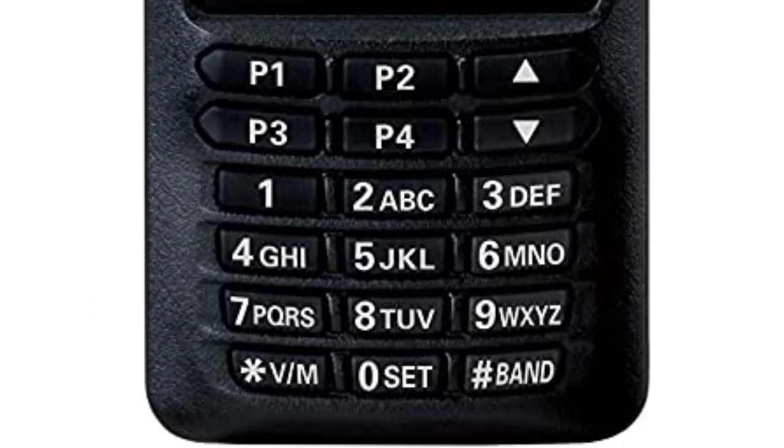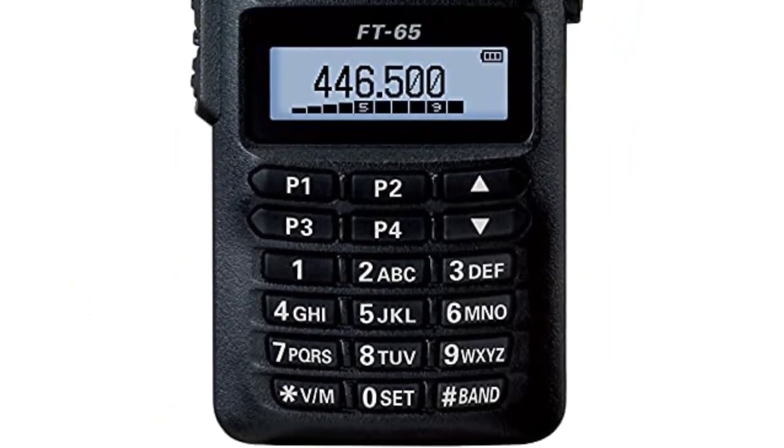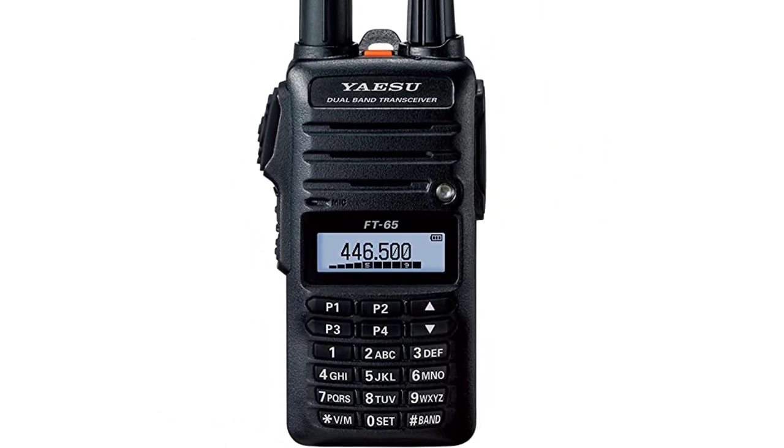Now, that is pretty small for radios of this stature, but surprisingly enough, you can still expect over 12 hours of usage, which was actually quite surprising to me.